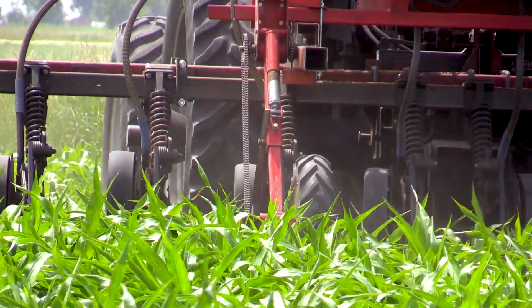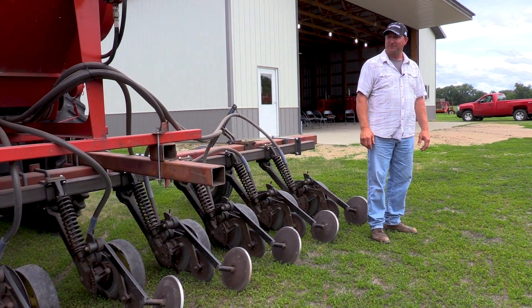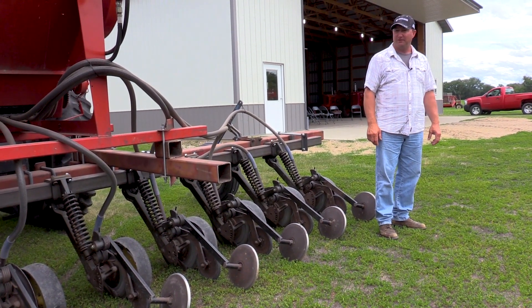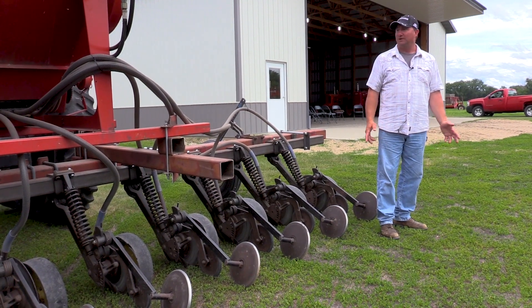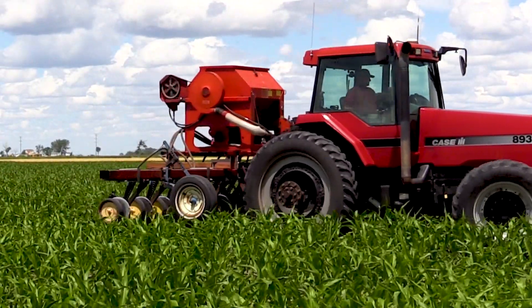The drive wheel in the back is a little bit wider than we wanted, and to make it fit down 22-inch rows we had to really trim on the drive shaft and build a deflector for the drive chain to make that fit. But overall, we got lucky with how the whole construction went, and it's very accurate and does a good job.